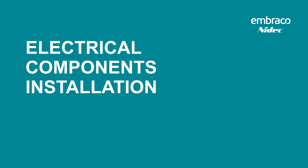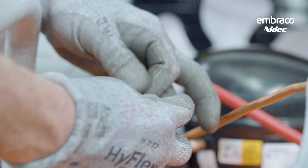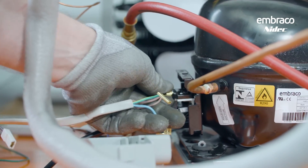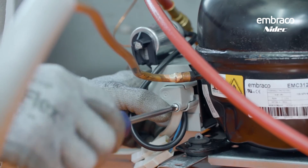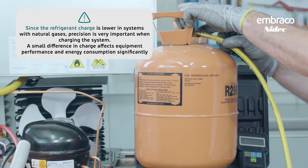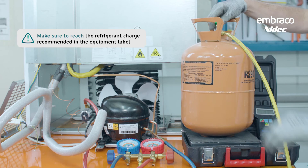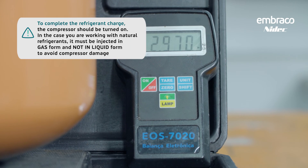For installation of the electrical components, first install the capacitor, the overload protector, and the relay onto the compressor's terminals. Connect the electrical wiring of the cooling system and the overload protector terminals, then put the cover of the electrical components back on. For charging the system, charge the gas by weight according to the product label using a precision scale accurate to 1 gram. Inject the required amount of refrigerant through the manifold. Turn on the compressor to complete the charge, but only after equalizing. Do not forget to close the high-pressure valve. Verify the weight of the cylinder to confirm the correct charge, then remove the manifold and install the service valve caps.